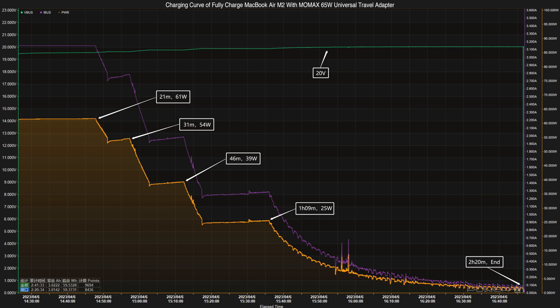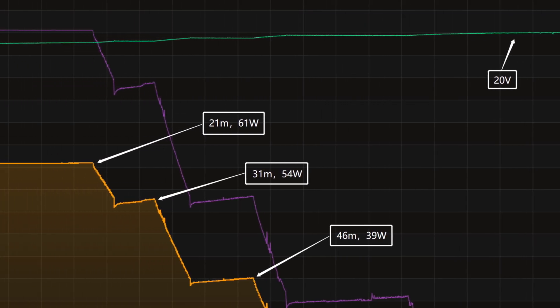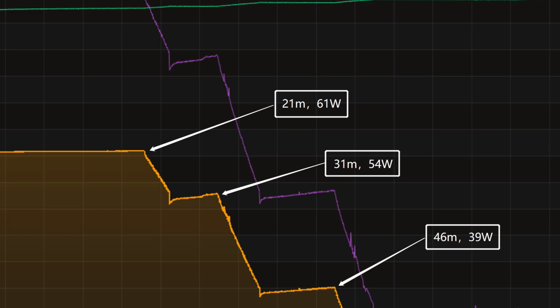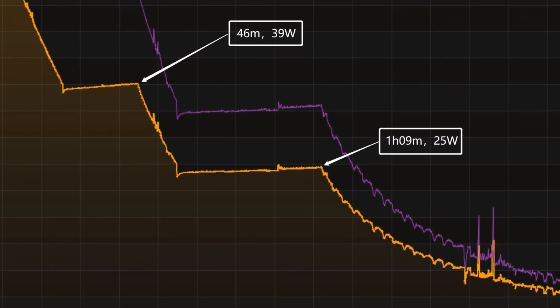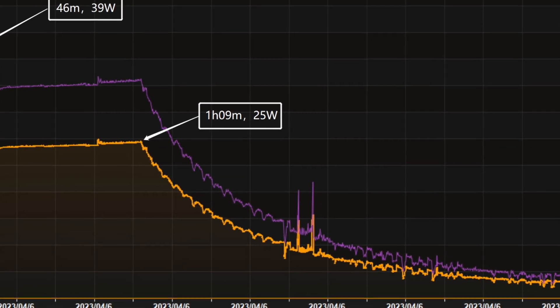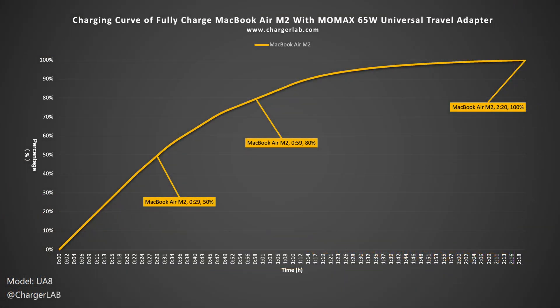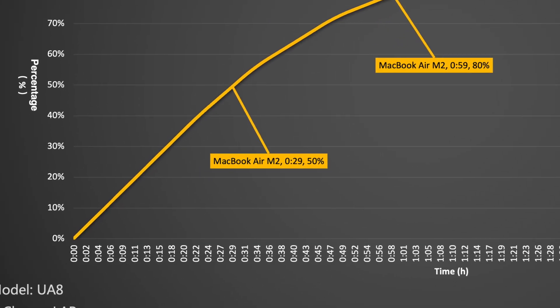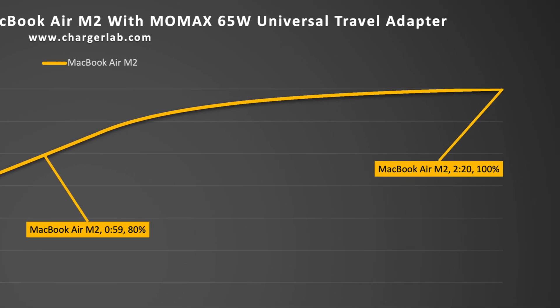Next, we use it to fully charge the MacBook Air M2. Here is the charging curve made by the PC software of KM003C. The voltage is always around 20V. The peak power is about 61W at 21 minutes, then it gradually drops to 54W, 39W, and 25W in turn. The final taper phase begins at 1 hour and 9 minutes, and the power slowly drops to almost zero. It takes 2 hours and 20 minutes to be fully charged. It can charge the MacBook Air M2 to 50% in 29 minutes, 80% in 59 minutes, and 100% in 2 hours and 20 minutes.